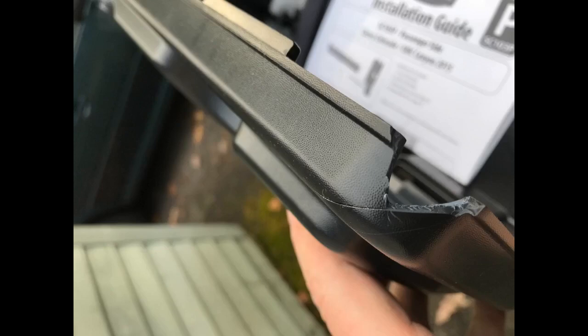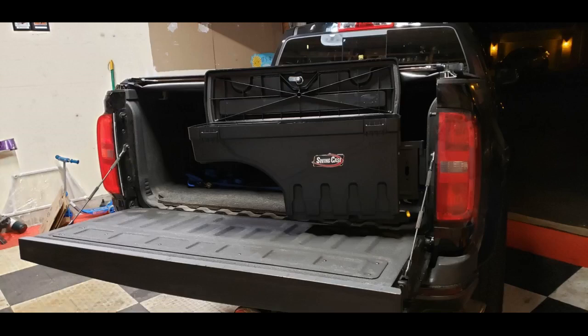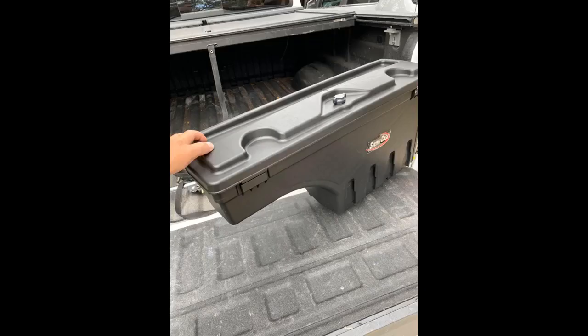Great way to store tools and accessories like jumper cables and straps. Installed perfectly under my rolling bed cover — I didn't think it would because the clamp downs are long and right in the area the toolbox goes, but it fits well. Also very happy with the powder coated metal mounts and the shelves inside the box.